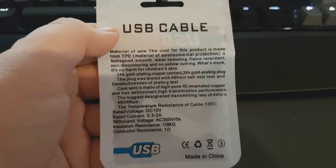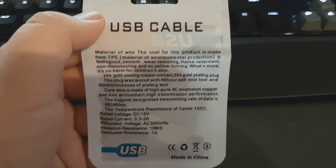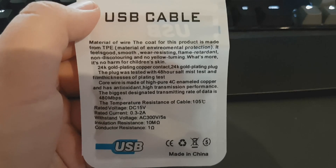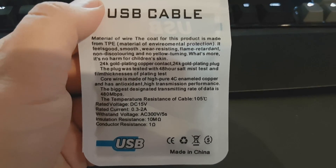The back of the packaging says: material of wire — the coat for this product is made from TPE, material of environmental protection. It feels good. Smooth, wear-resisting, flame-retardant, non-discoloring, and no yellow-turning.